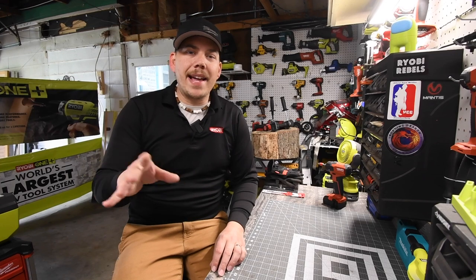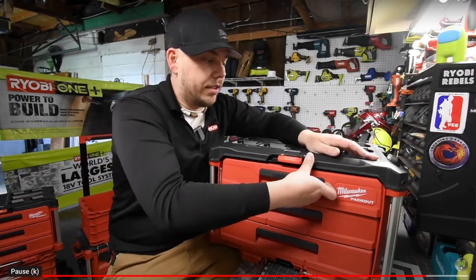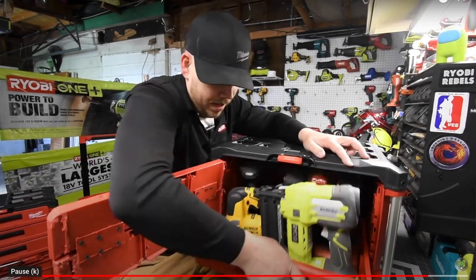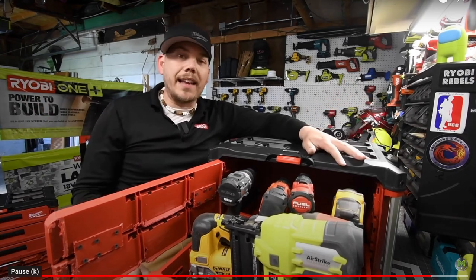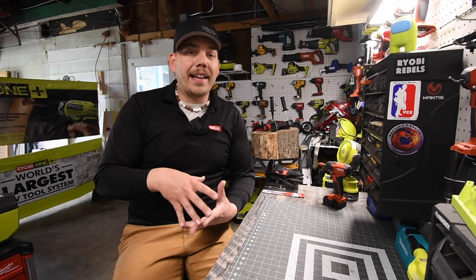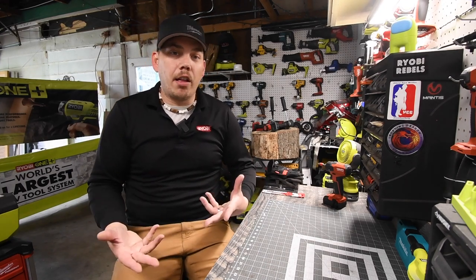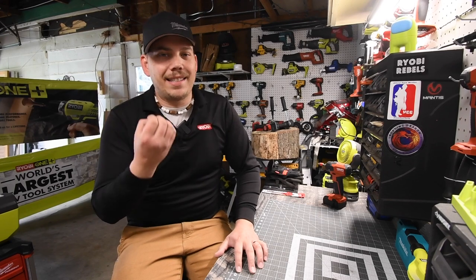Just like Milwaukee making a cabinet — I really want Milwaukee to make a cabinet, they need to. Ryobi, you need to start making these tool storage units and make them good quality. Make them able to take a good amount of damage. Make them interlock in a way where people don't have to worry about them falling out. Create your own design — you guys seriously need to make this stuff.